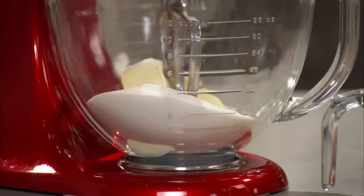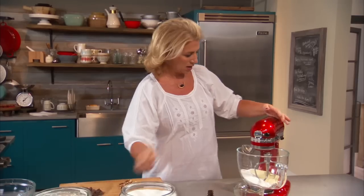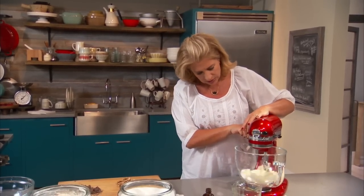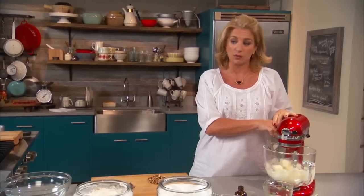I have two sticks of unsalted butter — I like it that way because I like to control the salt in my baking — and one and a half cups of sugar. I'll just get it started. Let it mix around, and if the butter's soft enough, it's going to very quickly get creamed together with the sugar.